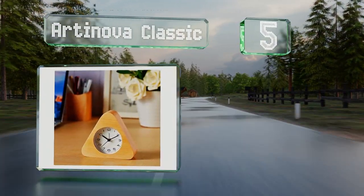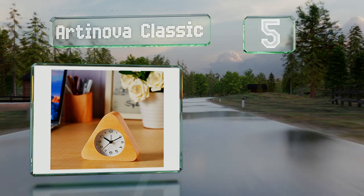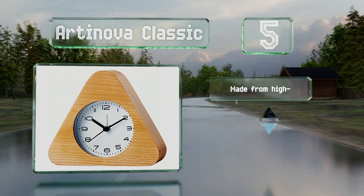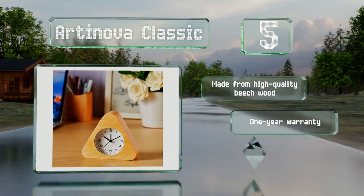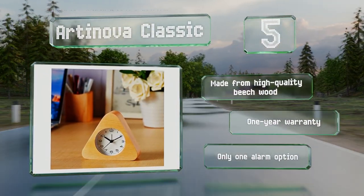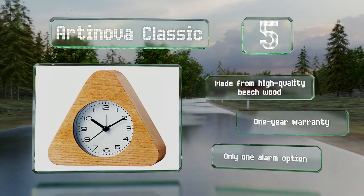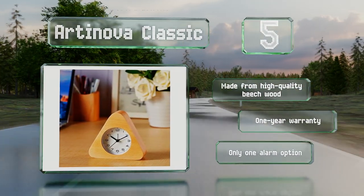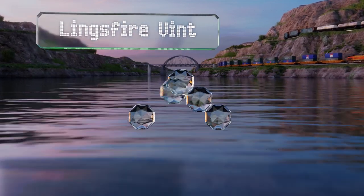Halfway up our list at number five, the Arty Nova Classic is good for travelers or anyone who doesn't have a mains outlet near their bed. It runs on a single AA battery that lasts a long time thanks to the simplicity of its non-ticking analog display. It's made from high quality beech wood and backed by a one-year warranty, but it offers only one alarm option.